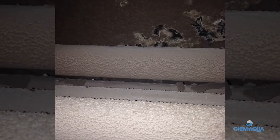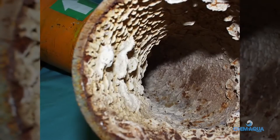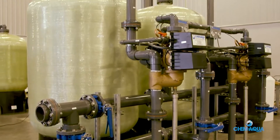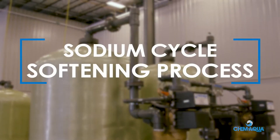Hard water can cause serious problems like scale buildup that can inhibit flow and reduce heat transfer, leading to inefficient operation or even damage to water-related equipment. A water softening process can help. This video discusses the sodium cycle softening process.